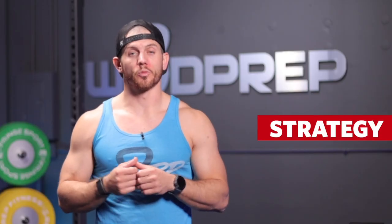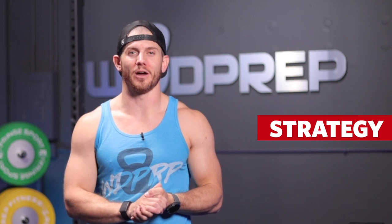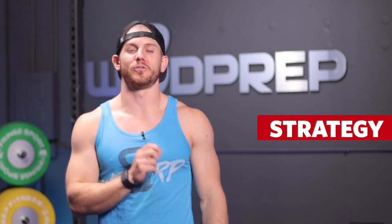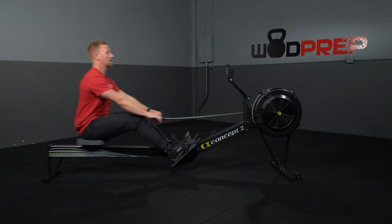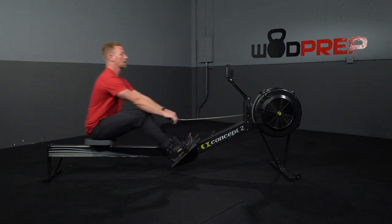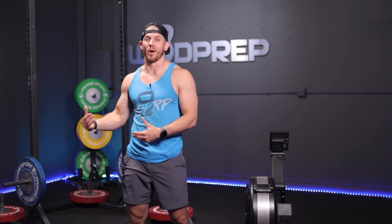Now let's talk strategy. Regardless of which option you're pursuing, you should be smoked by the end of this workout, but it's long enough that you shouldn't start too strong. For the rower, it would be more beneficial to use a hips-high rowing technique rather than a squatty rowing technique — engaging your hamstrings more, keeping your knees a little more extended, which loads your hamstrings and glutes rather than smoking your quads.